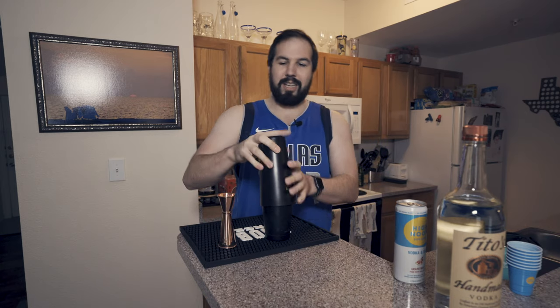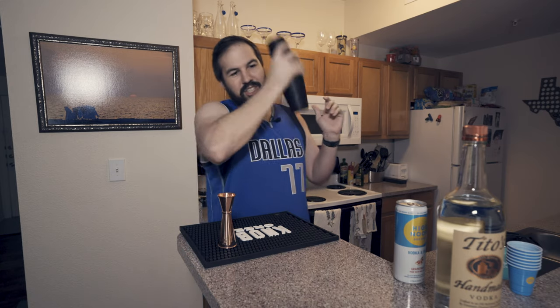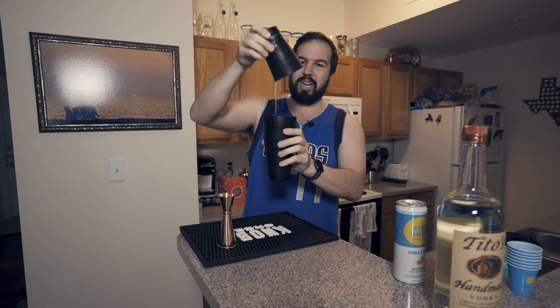So go ahead and put your top on the shaker. Give that a good shake, just a nice little shake. Nice and cold. There you go.